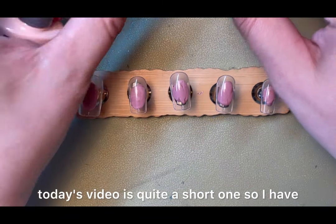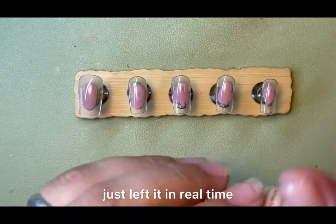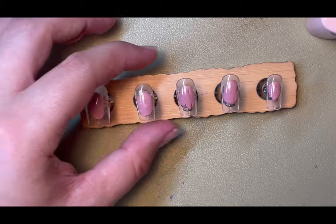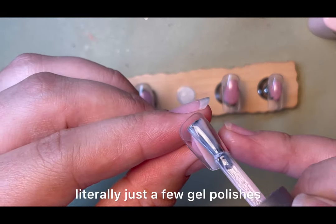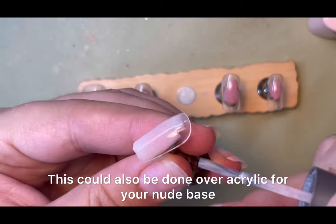Hi guys, today's video is quite a short one so I've left it in real time. I wanted to show you a short, simple autumn design you could do with literally just a few gel polishes. This could also be done over acrylic.